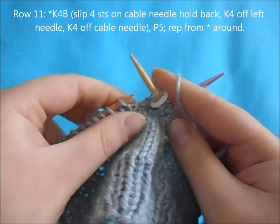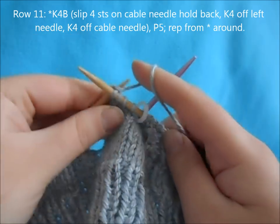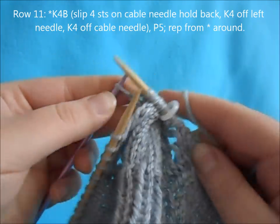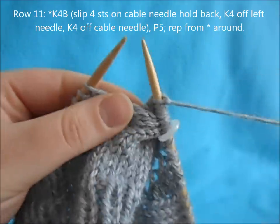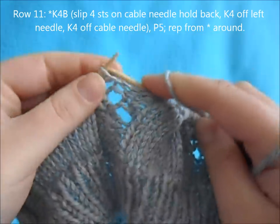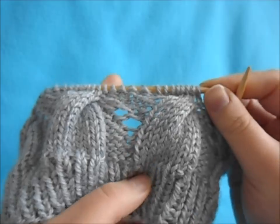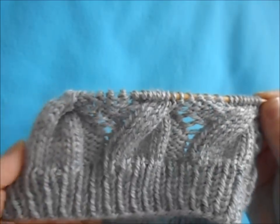We're going to cross the cable now. Pull it a little tighter on the first stitch to make sure there's no gap. Then knit the four stitches on the needle in the back. Now we've crossed our cable. Then go ahead and purl five, and repeat that all the way around.